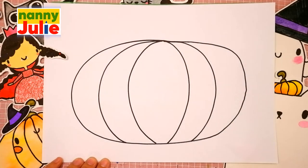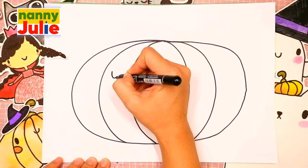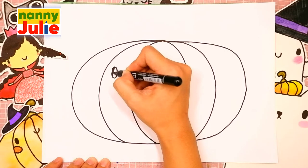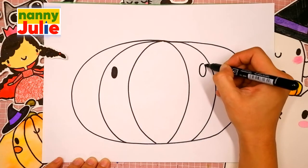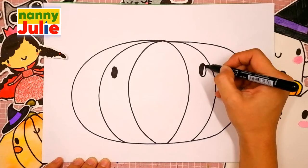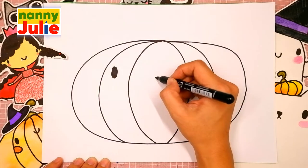The next step is its eyes. Draw two dots for her eyes, the first and the second. Use a shape in the middle for its smile.